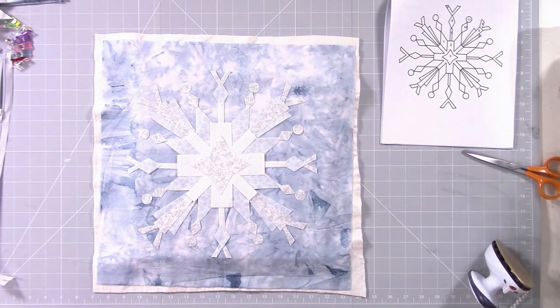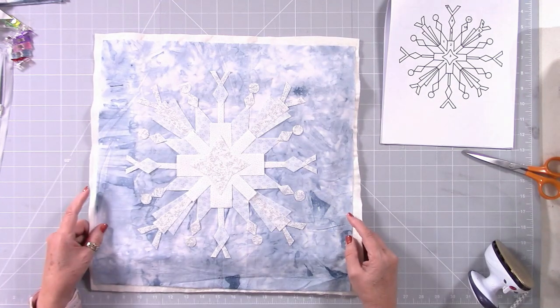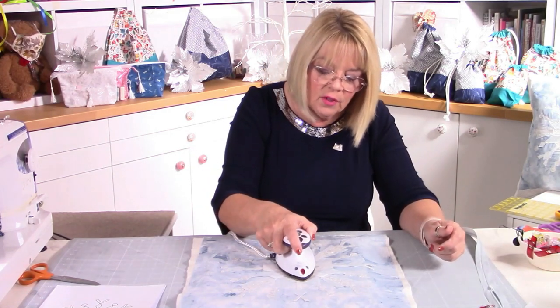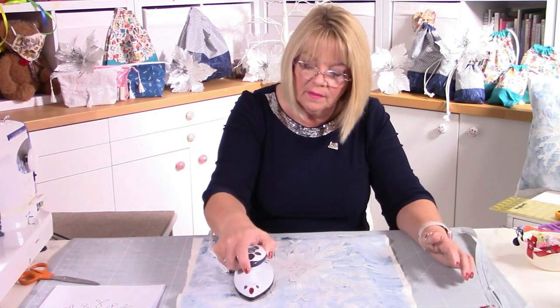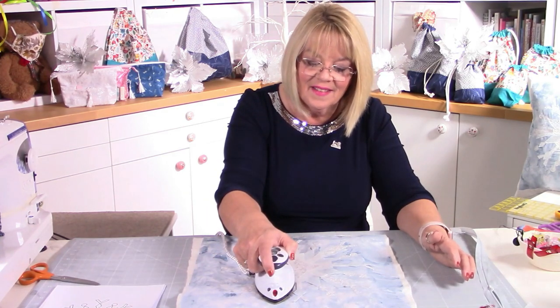Now you're going to press this down as long as you're happy with the arrangement. Looking on the overhead, I'm really happy with that — you can see the sparkle. Now we're going to iron it down. I've got glittery fabric and it's fine to iron, but you might want to use a cloth to protect it. Use a medium sort of heat and just press the iron down — don't move it, go across the whole piece. It'll take a little while and then we'll be ready for stitching.